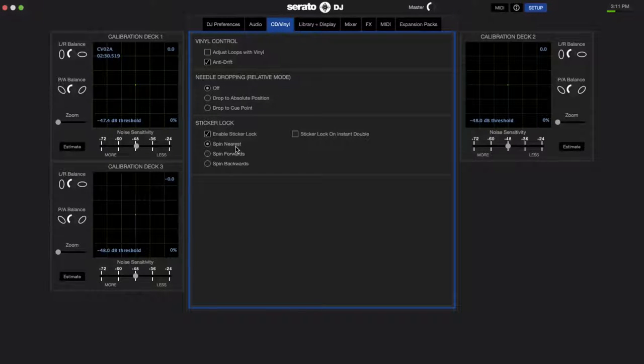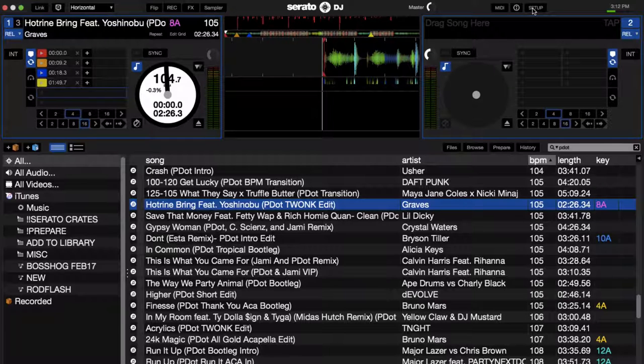Now you have three options: Spin Nearest, Spin Forwards, or Spin Backwards. For right now, let's go with Spin Forwards. So what this does is that when you load a song, notice how it didn't load right here on the beginning of the first cue point, like it would if you had Sticker Lock disabled.